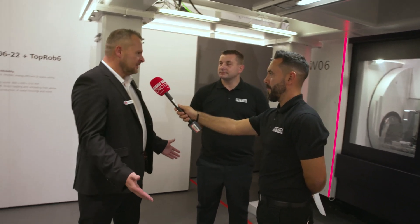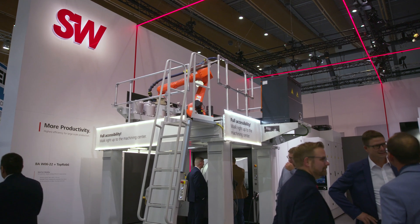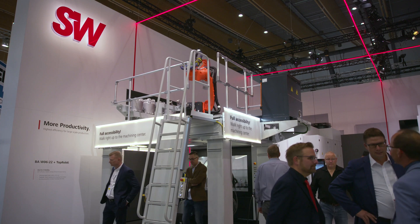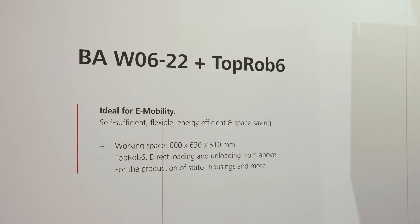Usually with automated robot systems you would have full guards around the system and can't get easy access. Everything's kept above so you can access the machine from the front. You've got full accessibility so you're not losing any floor space at all — you're not blocked off by any guarded area. Can you tell me a little bit about the BA W06 22?